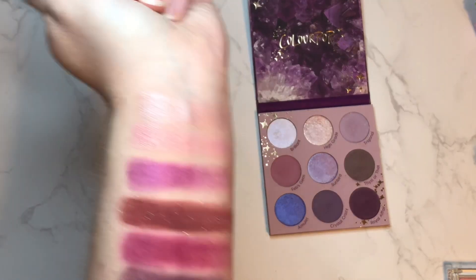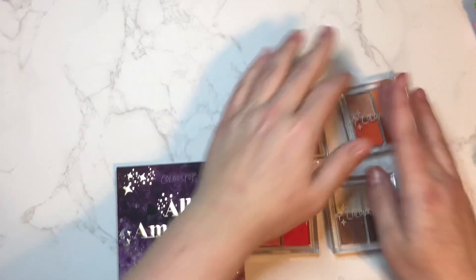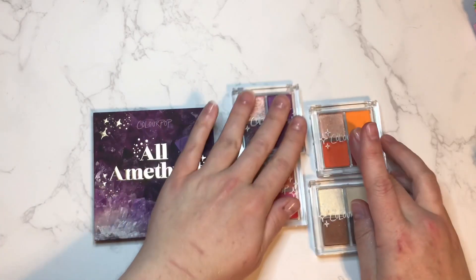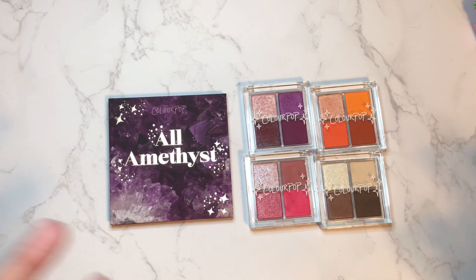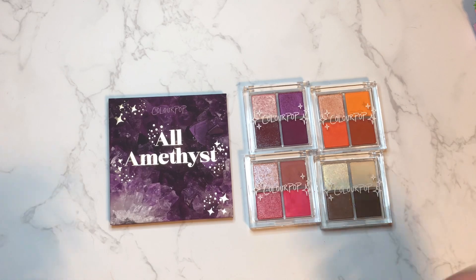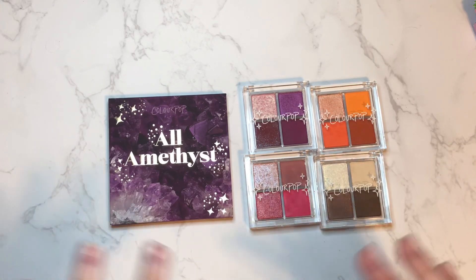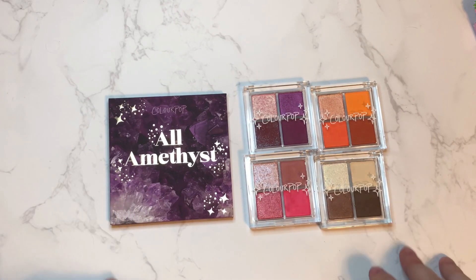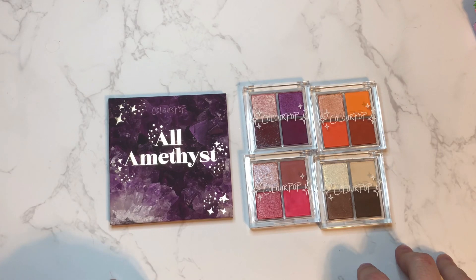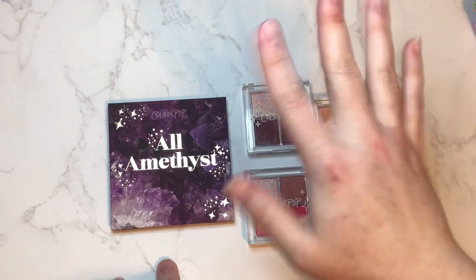Definitely a cooler tone purple vibe in the All Amethyst palette — so that's good to know, you don't want to buy the exact same palette. Here we have everything I swatched for you today. In the comments, let me know which one of these palettes is your personal favorite. Are you going to be picking any of these up? Have you already picked them up? What do you think of the quality? I will be back with another video shortly — I'm really enjoying doing these overhead videos. I got some new GlamShop singles I'm really excited to share; they have a brand new formula out. I hope you guys have a wonderful day or night wherever you are, and I will see you in the next video — bye guys!